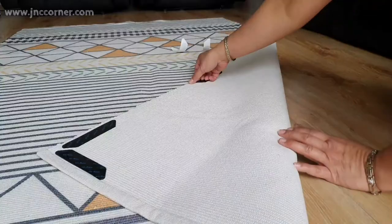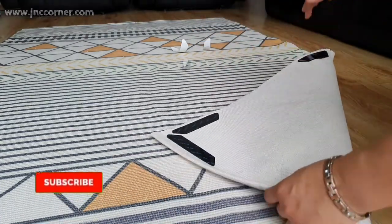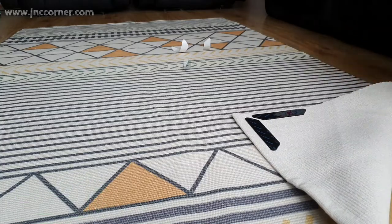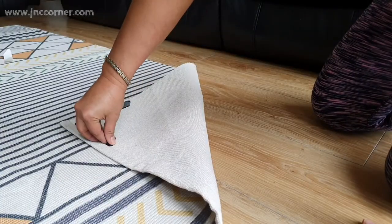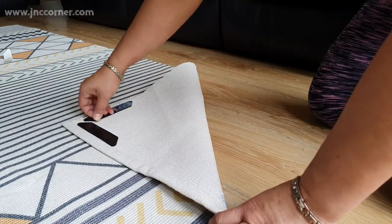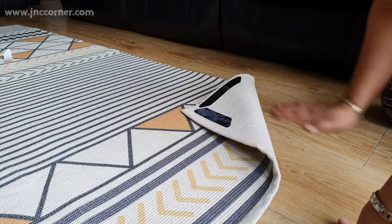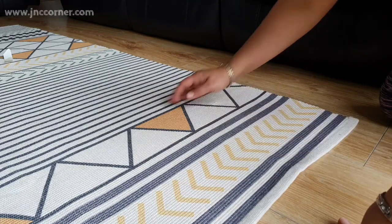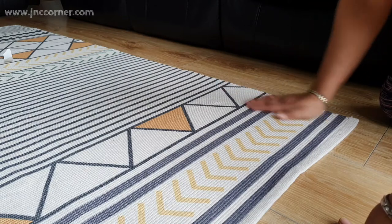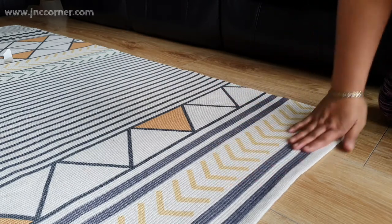I would advise that when putting on the grips, you start on one side first, progressing to the other side — not just placing them wherever you want. With this technique, you will notice that you're going to have a less crumpled area. Now it's time to test the effectiveness of this product.